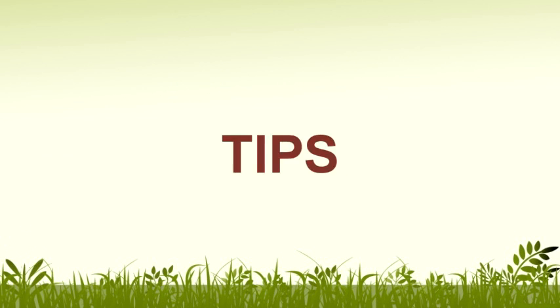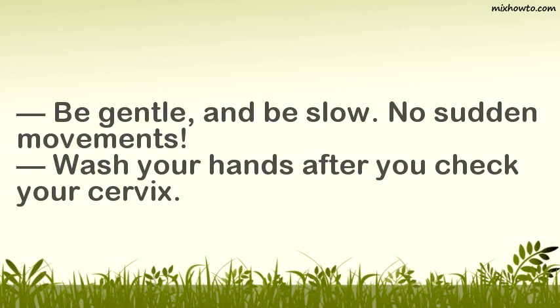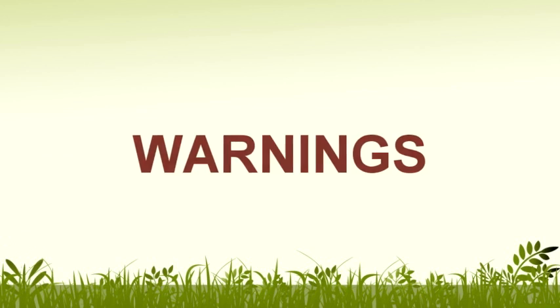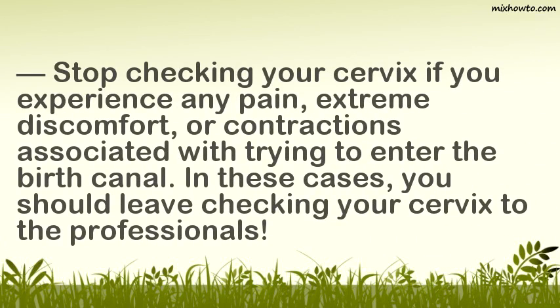Tips: Be gentle and be slow — no sudden movements. Wash your hands after you check your cervix. Warnings: Stop checking your cervix if you experience any pain, extreme discomfort, or contractions associated with trying to enter the birth canal. In these cases, you should leave checking your cervix to the professionals.